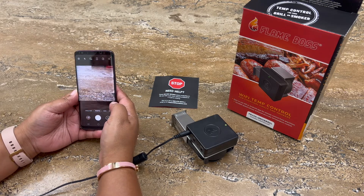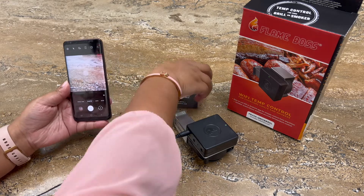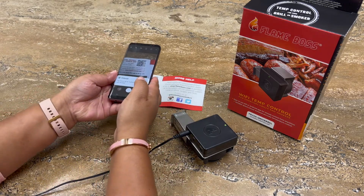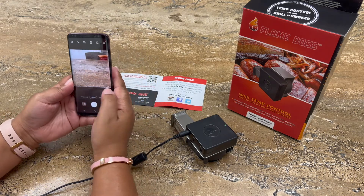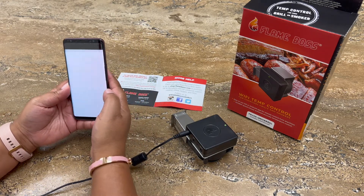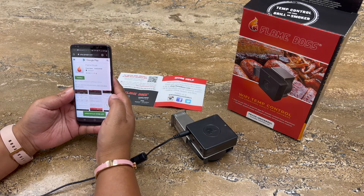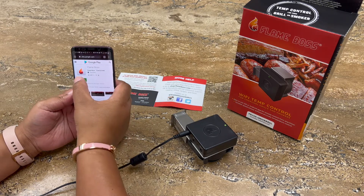First, open up your camera. Using the insert provided to you in your kit, hover over your QR code. A suggestion will pop up and this suggestion will guide you to your Play Store app. Go ahead and install the app.